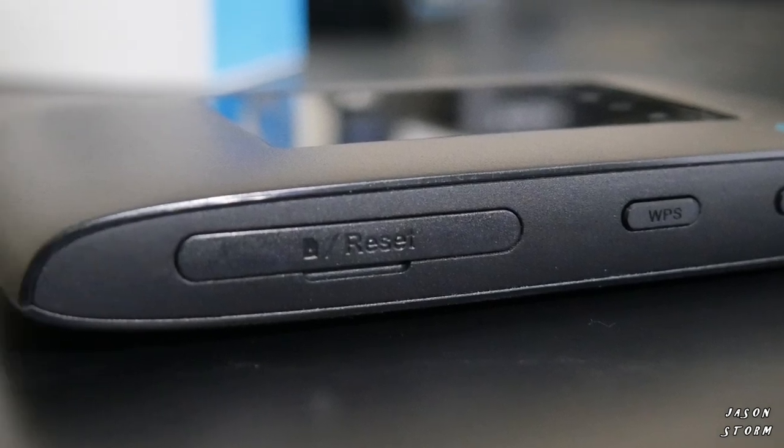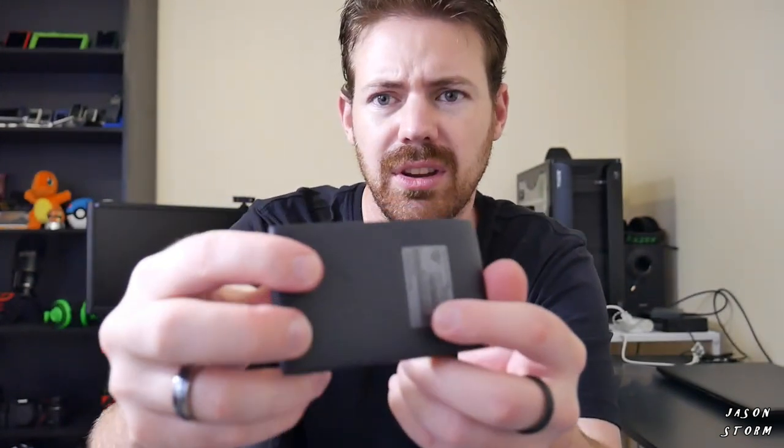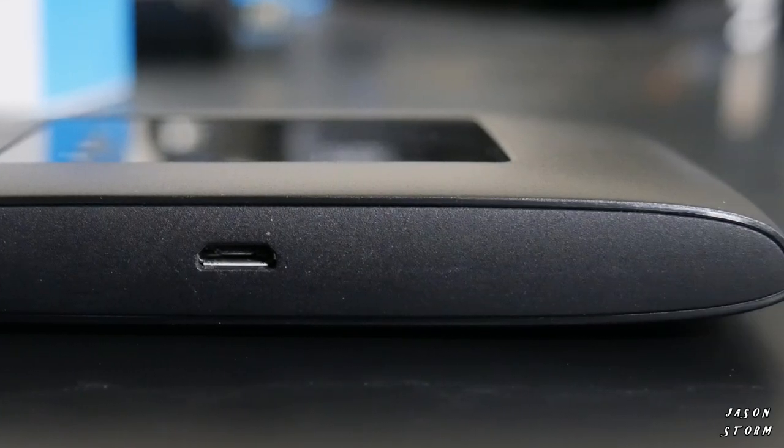On the bottom, we have a WPS button, the power button, and a little flap where you put the micro SIM. And over here there's a little reset button. On the back, we've just got ZTE branding. It's LTE Cat 4, which is high speed, and can connect up to 32 devices at once — which for 45 bucks is pretty good in Australian money.